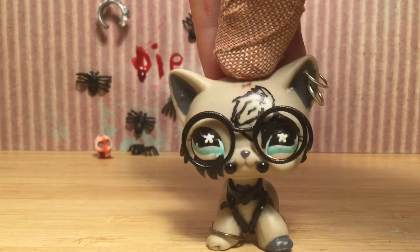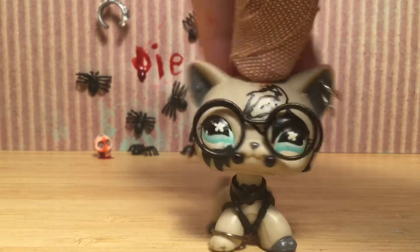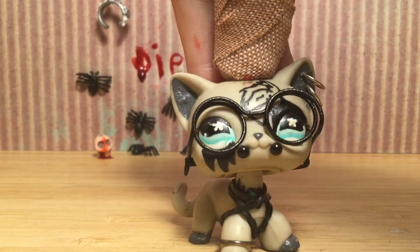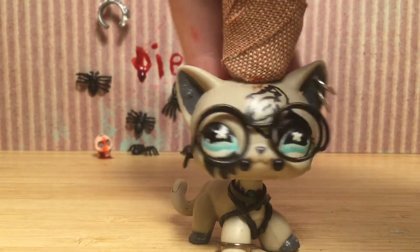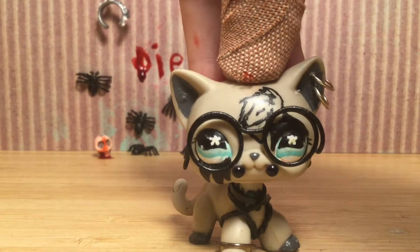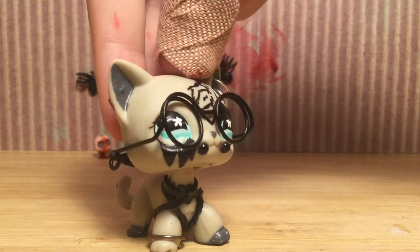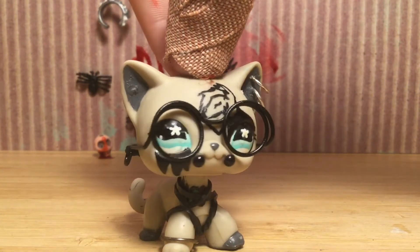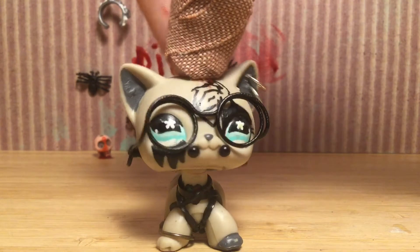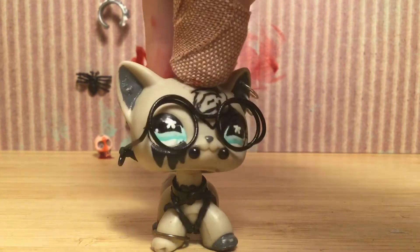Today we are going to be doing something different. We are going to be testing out some products I bought today. I have here white liquid foundation, special effects dirt powder, three different types of fake blood, and scar wax. I'm going to be testing out the blood on LPS too, so we can see if they stick on the LPS. Don't worry, I'm going to be testing on an LPS that I'm going to either customize or not use.